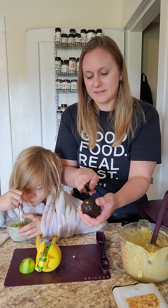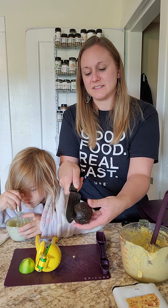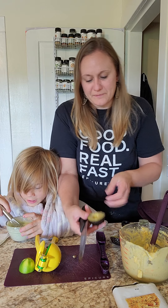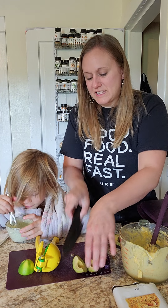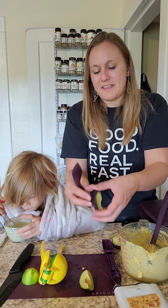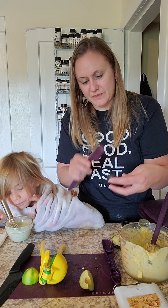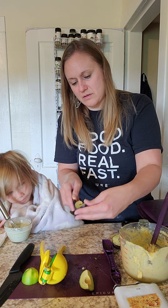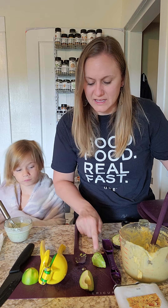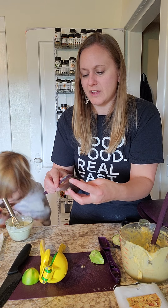I like avocado on my eggs. The avocado is delicious. Charlotte is going to taste the sauce for us — she's the taste tester. She said there's too much sour, so we need to add a little bit more seasoning. Our three-in-one spatula is a really great price point, right around $10, and it is so wonderful to help get avocados out of their skin.